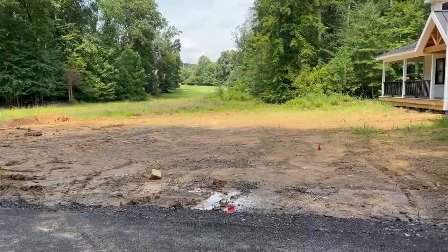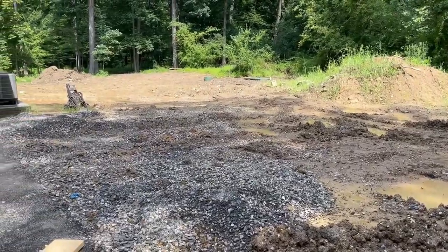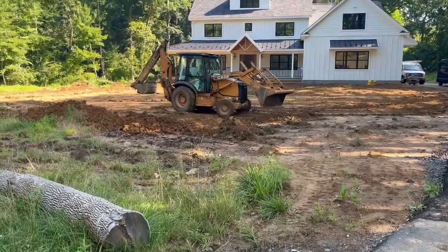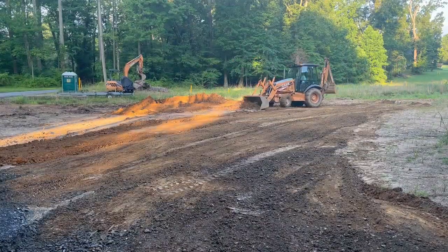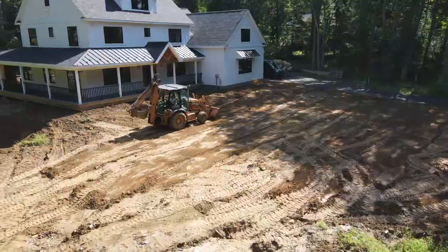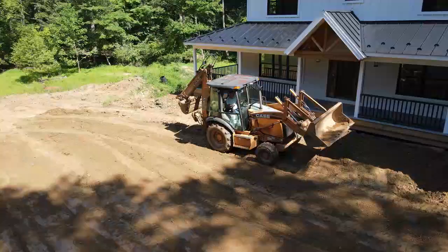One of the final exterior tasks we have is completing the final grade. For almost two years now, our property has been a mud pile mess. We hired an excavator to come in and ensure our yard is pitched properly to shed water away from the house and decrease the opportunity for puddles and low points throughout my future yard. Our excavator does this by back dragging at a consistent rate from the high point near the house. The property looks and feels better with every pass he takes.